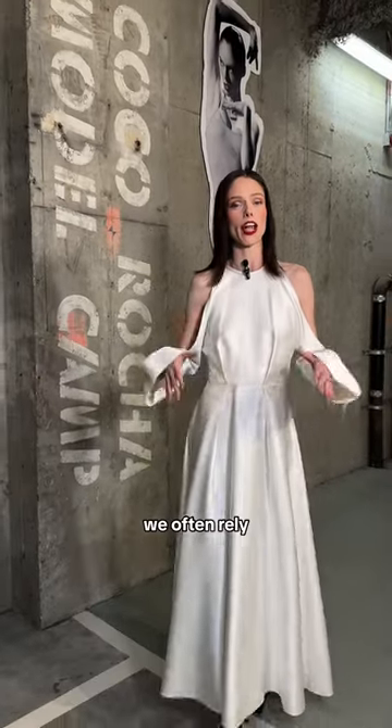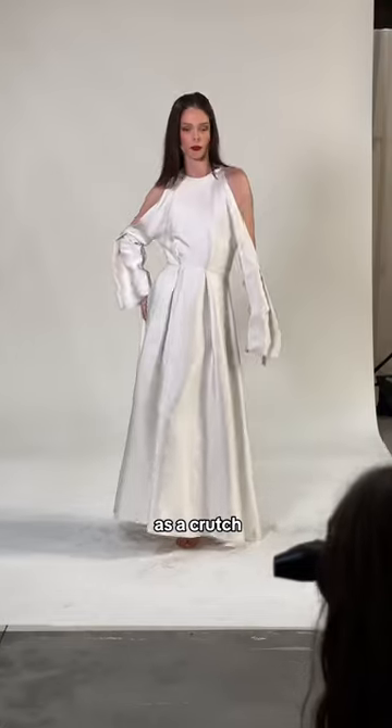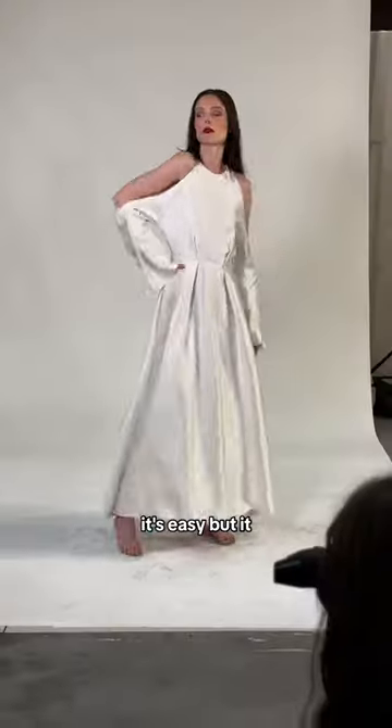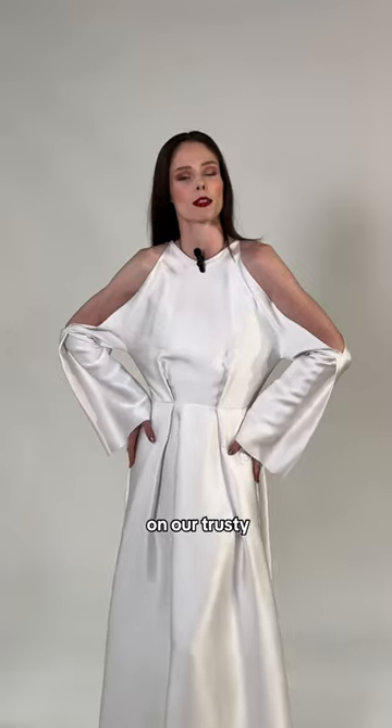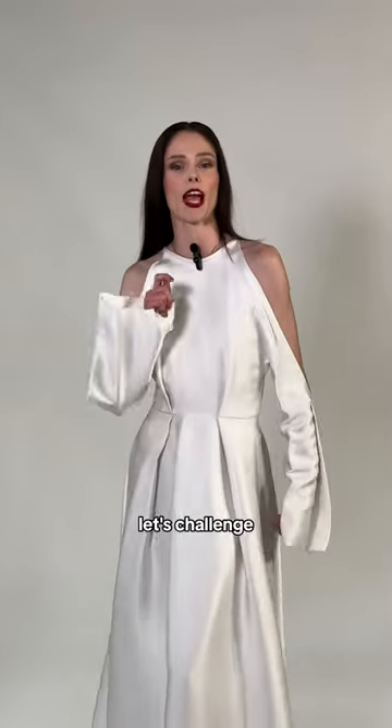As a model, we often rely on placing our hands on our body as a crutch. It feels safe, it's easy, but it can limit the potential of our poses. Instead of relying on our trusty hand-on-hip pose, let's challenge ourselves to a hand-free minute.